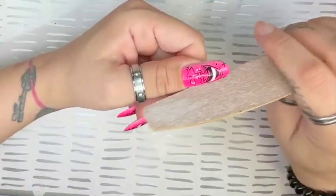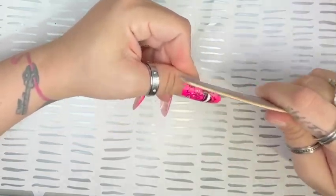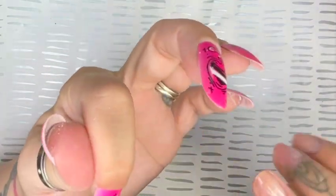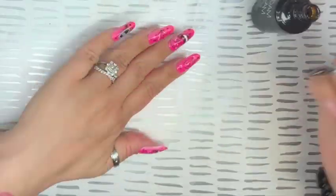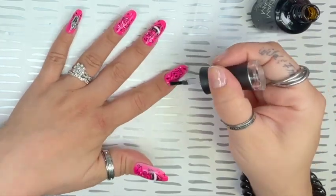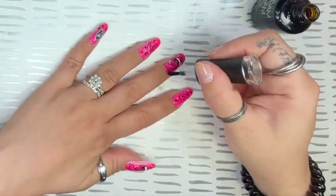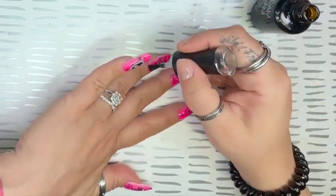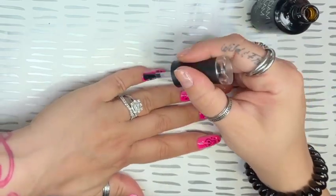Now I go in with some filing to customize these more to my nails. Press on nails are not made custom, so you will have to do that with every brand you purchase. I'm going in now with my Madam Glam top coat to give these nails a nice shiny finish, protect the artwork, and make sure these nails will last as long as possible.